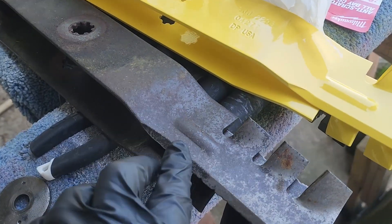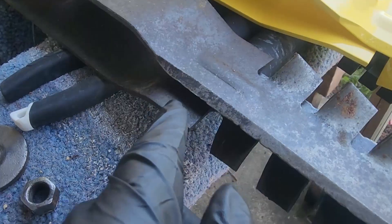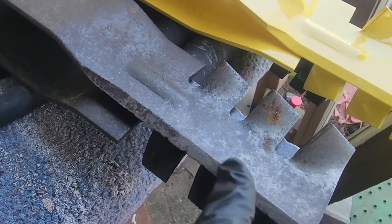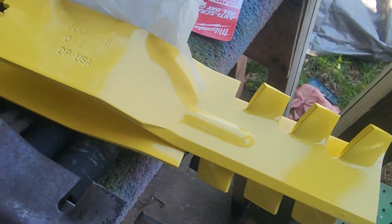These are the old mower blades — lots of chips. I may be able to get some of that out and save these blades for another time, but the new ones look pretty good.